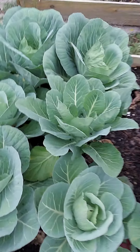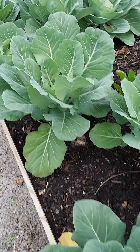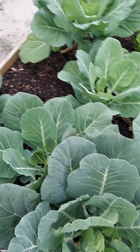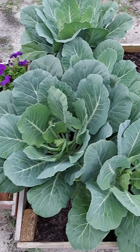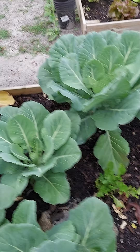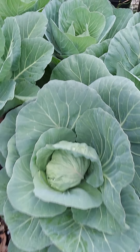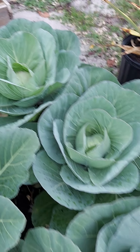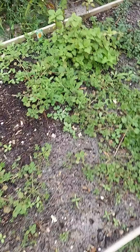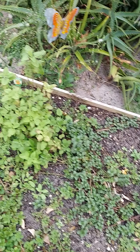My cabbages — I know I may have too many and they're too close together, but we're just trying something here. These are my collards — I'm going to crop them back, chop them and freeze them. That is arugula; that is one full head. It's coming, y'all, my heads are coming!